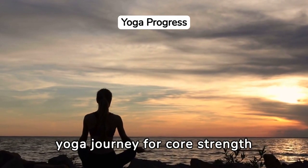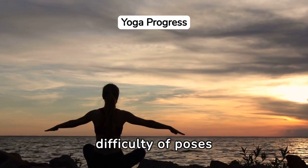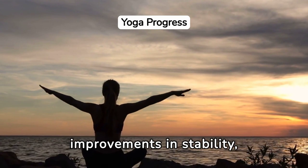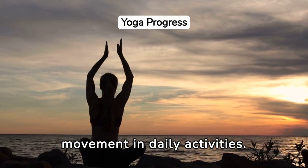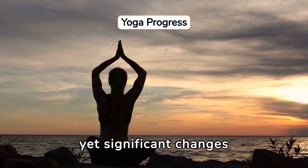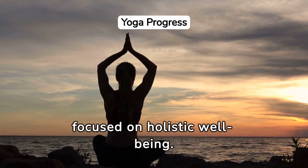Measuring progress in your yoga journey for core strength involves more than tracking the difficulty of poses achieved. It's about noticing improvements in stability, posture, and ease of movement in daily activities. Celebrating these subtle yet significant changes encourages a deeper, more rewarding yoga practice focused on holistic well-being.